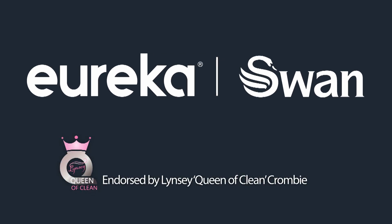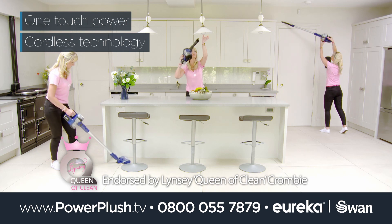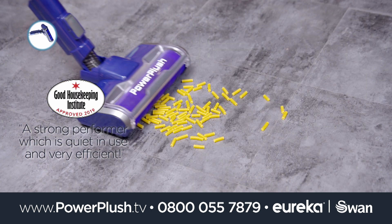Presenting Power Plush Turbo by Eureka Swan. One touch power, easy reach, cordless technology and performance so quiet you could vacuum while the baby sleeps.